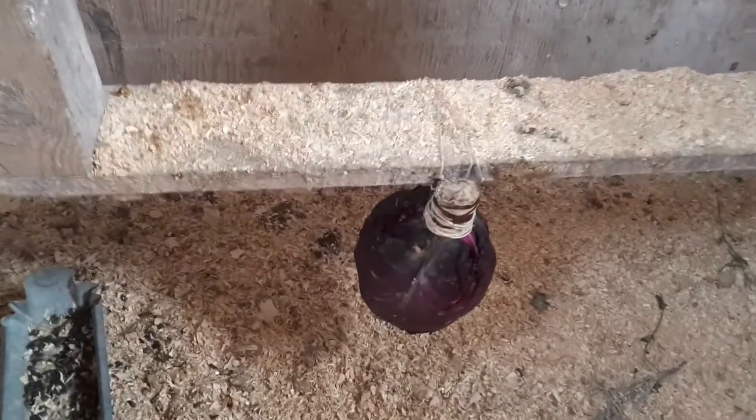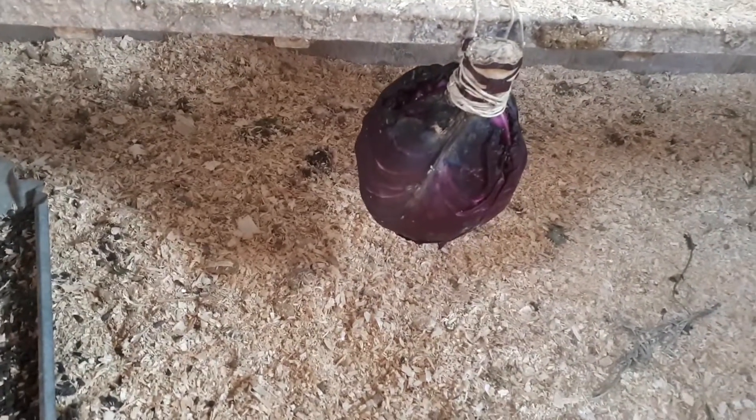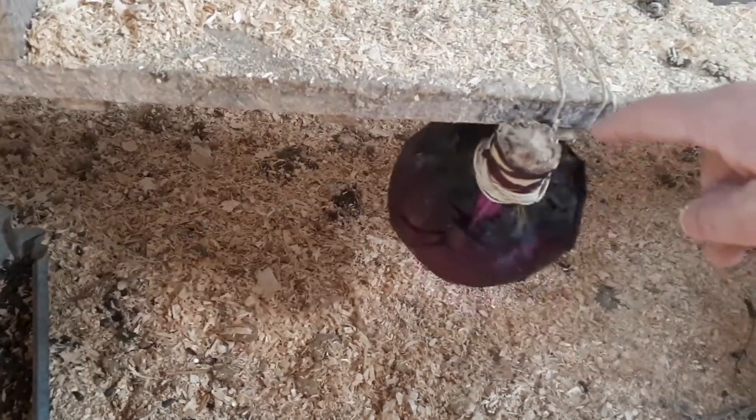Sometimes in the winter when they've been cooped up during bad weather, chickens get bored and they start pecking each other or pecking eggs, which is no good. So it's good to give them something to do — I've just hung up a cabbage there for them to peck away at. I hope those tips were helpful for keeping your flock healthy and happy in the cold winter months. If you enjoyed today's video, please consider subscribing and I'll see you again next time.